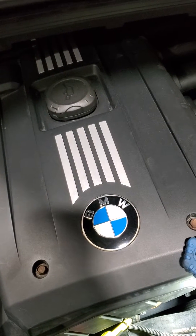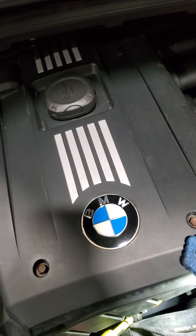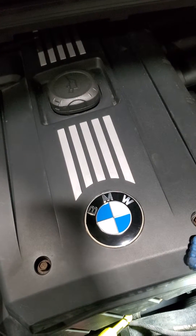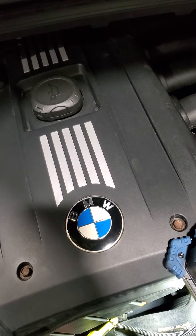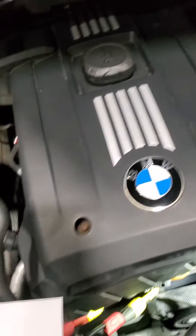2007 BMW 328xi came in for a drivability concern, especially on cold start. The vehicle does not run right — it feels like it's got a misfire and has very poor acceleration, especially at idle. When we scanned it, this is the code we got.